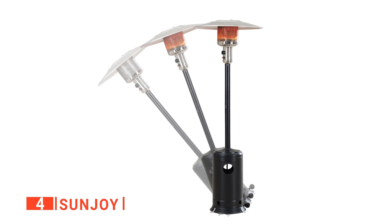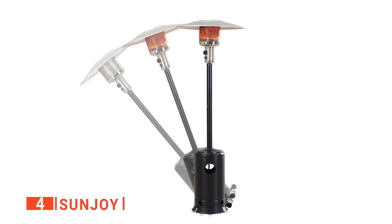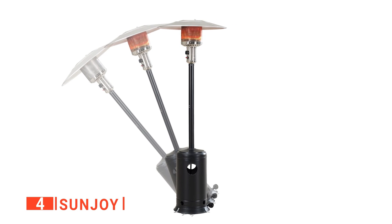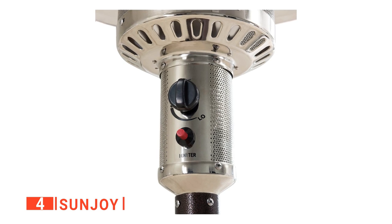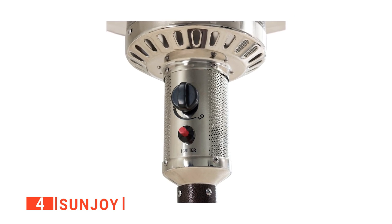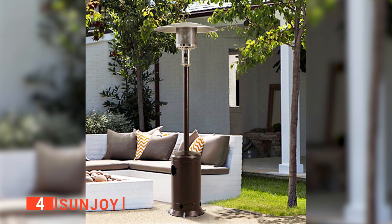One feature that we liked a lot about this product is the Easy Push Button Ignition. There are just two buttons at the bottom that allow you to alter settings, and we found them to be straightforward to use. Moreover, it also comes with an auto shutoff valve, and you can use the safety button to prevent any type of damage or accidents from occurring when you're not around. With this product, you can comfortably enjoy your backyard all year long.